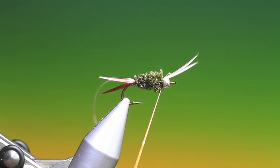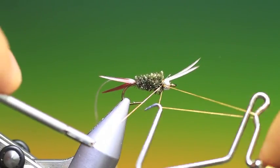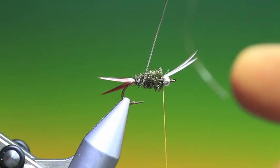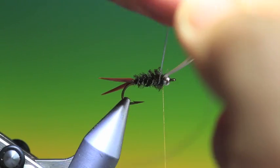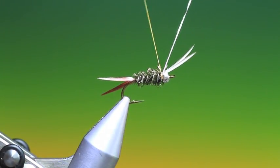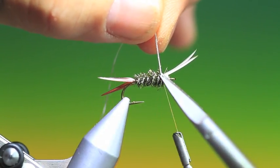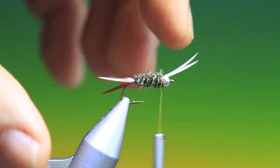Then what I like to do here is just one whip finish — tighten that up. Then we'll wrap our silver tinsel through the body for the rib, wind up that fine thread, and we'll tie that off and remove it.